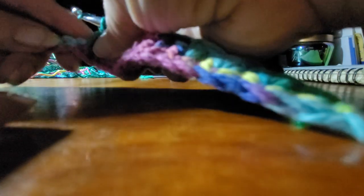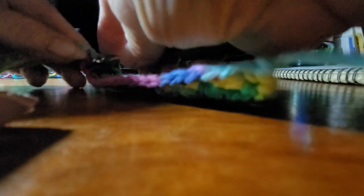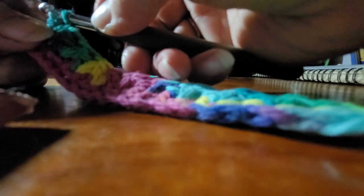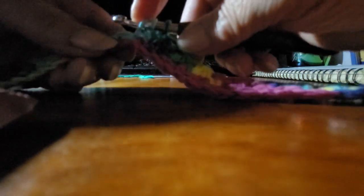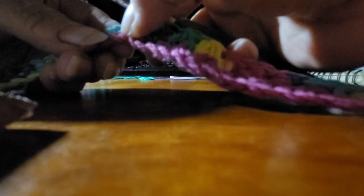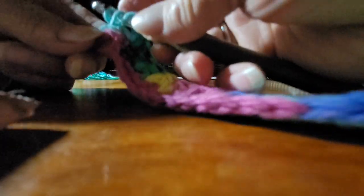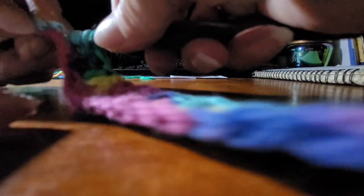And yarn over, go through that same stitch. Go through the first two. Yarn over, skip, skipping this one, going to the next one. Pull through, yarn over again. You're going in that same one again.